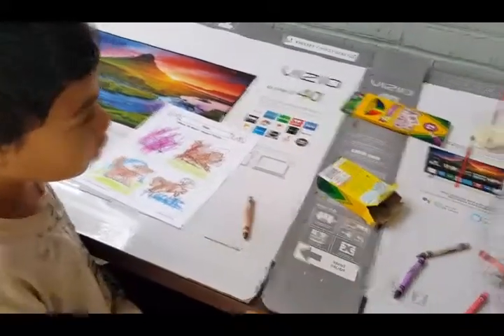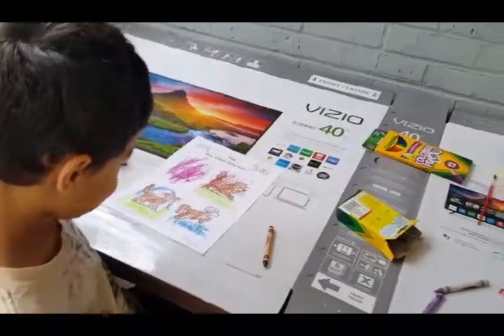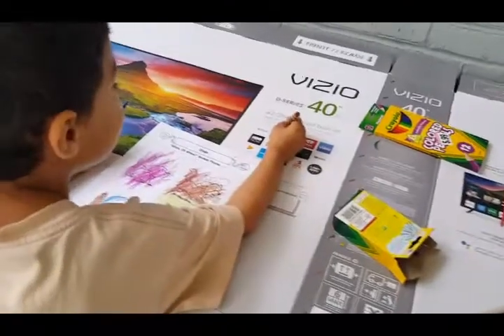We don't have any little kid scissors, so mommy is going to cut all the pictures out for you guys. I'm going to cut out the pictures and the words — that will take care of step two. So let me start cutting.